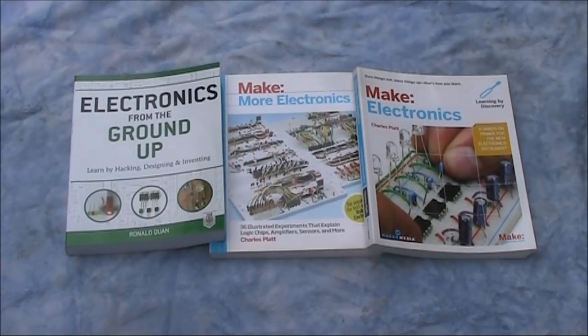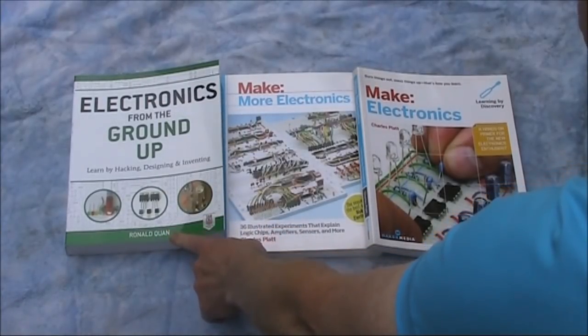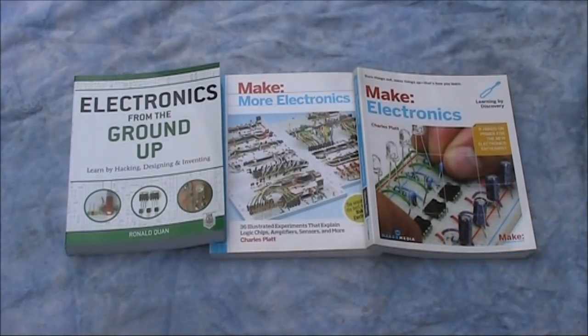I thought I'd do a quick review of these three electronic theory books. They're all intended for the beginner, to take them from beginner to fairly advanced. Electronics from the Ground Up is by Ronald Kwon, who's also a radio amateur, and has previously written a book on making transistor radios.